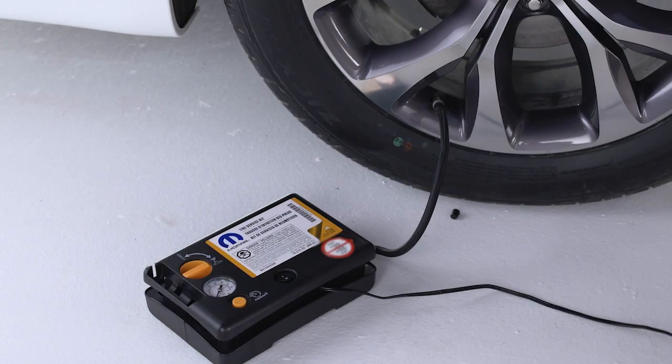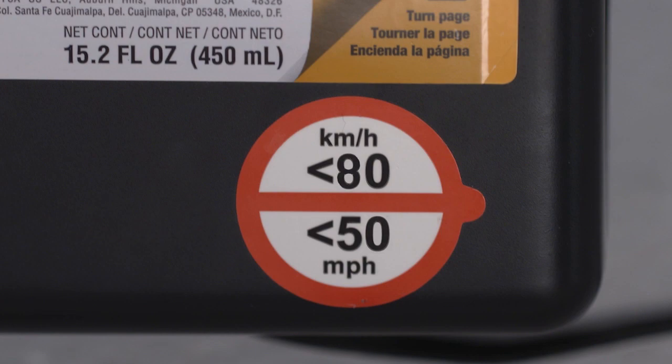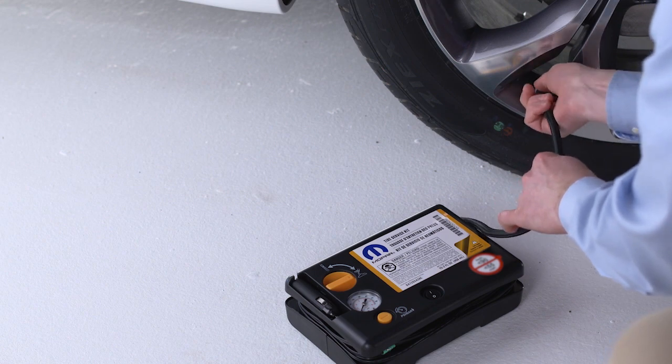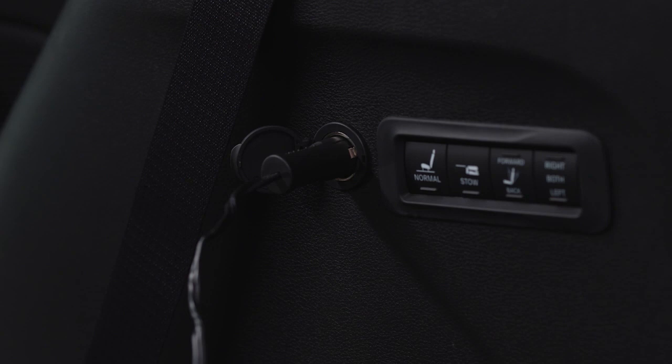Once the tire has reached the correct pressure, turn the pump off. Remove the speed limit sticker reminder and place the sticker on the steering wheel. Disconnect the sealant hose from the valve stem and install the valve stem cap.